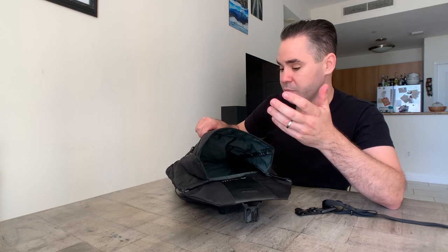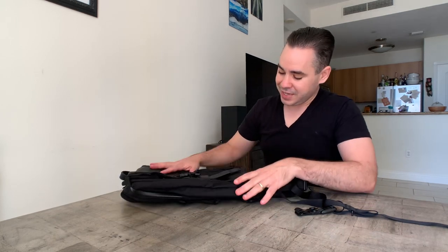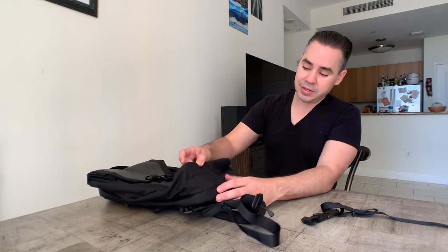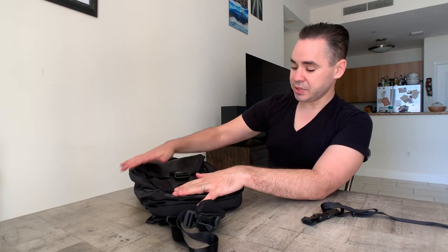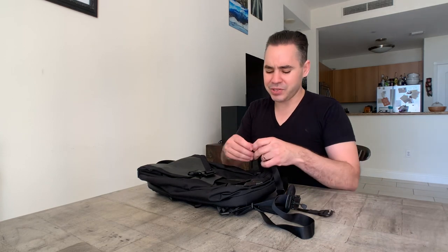Notice what happens when it's not packed out — this thing gets nice and small, and it does that with the magnets. These two magnets close up when it's not filled, same with the magnets at the top. So when it's not packed out, the bag automatically shrinks down to its smallest form. That's awesome — such a cool, innovative feature.